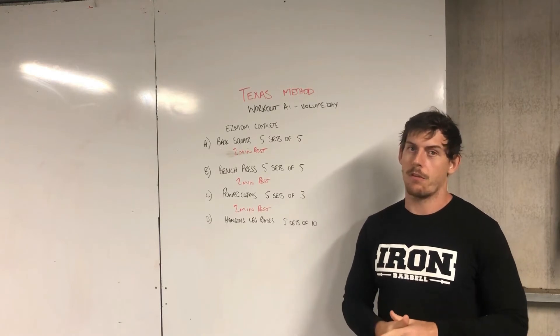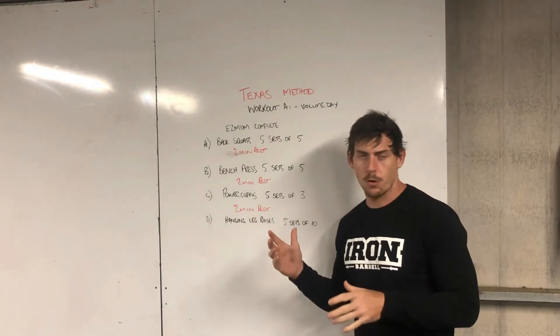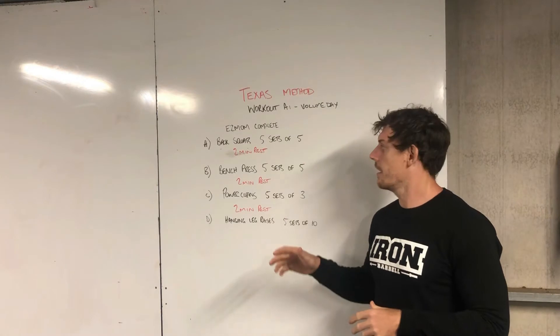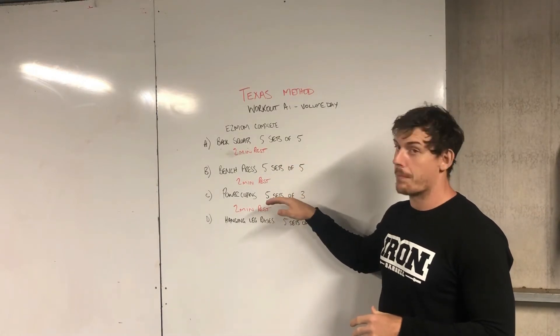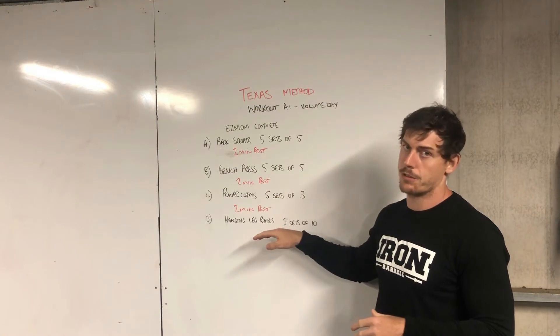It's gonna be a pretty big day — you'll be very hungry after this one. Your sessions are full body sessions, so we're gonna be hitting back squats first, then bench press, then power cleans, and then some finishing work on abs.